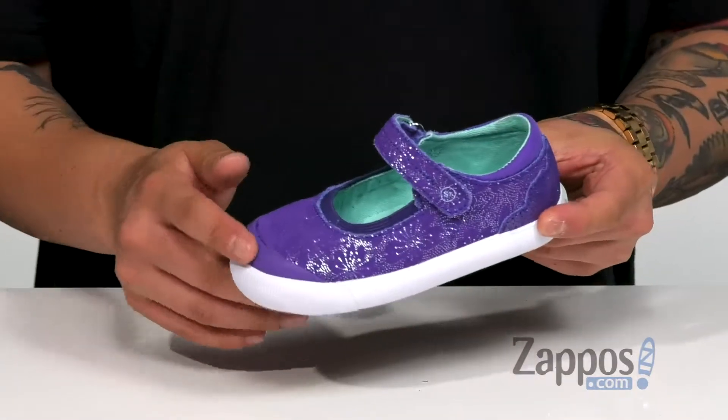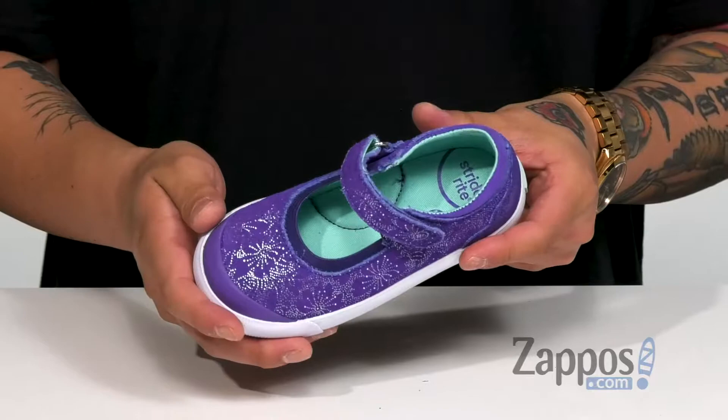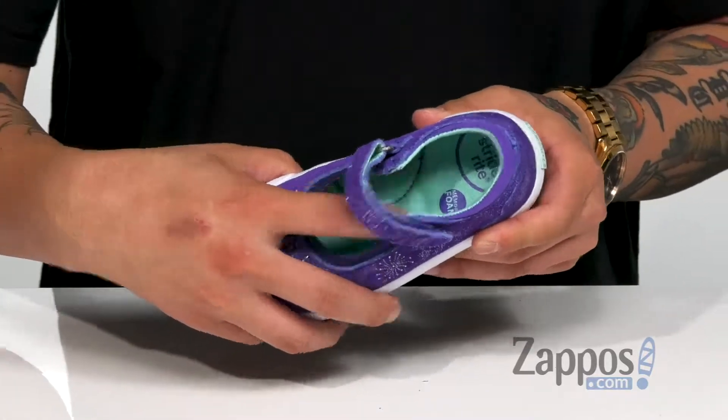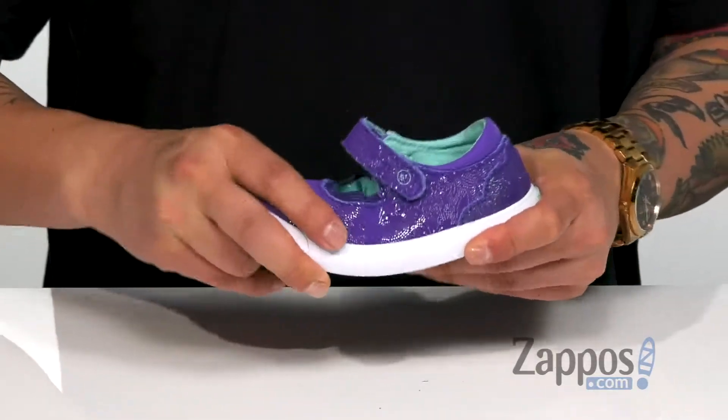A rubber toe cap to protect their feet and a hook and loop closure for a more secure fit around the foot. Soft fabric lining is gonna feel great against the skin and a cushion memory foam footbed keeps them comfortable with each step. The shoe itself does have a bit of a flexible design.